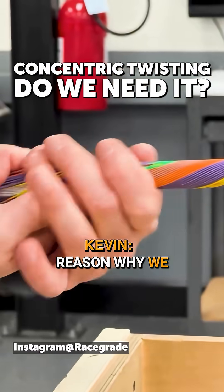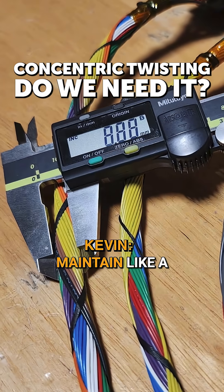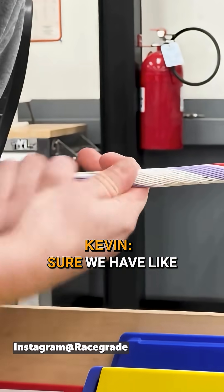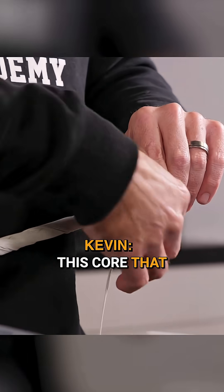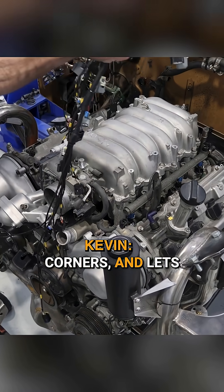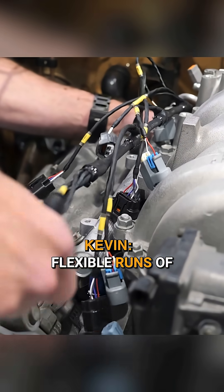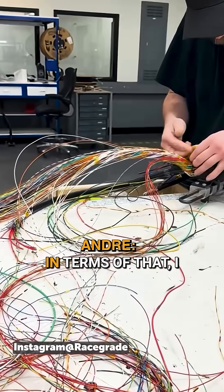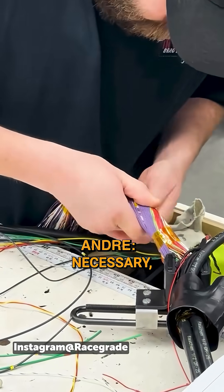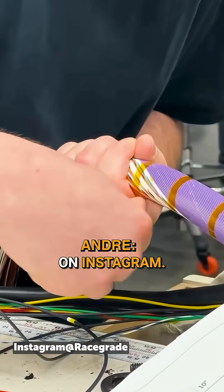The reason we concentric twist, if and when we need to, is to maintain a uniform harness and to make sure we have a core that is easily able to flex around tight radius, tight corners, and lets you have even tension — super flexible runs of wire in the car. There is a perception that it's absolutely necessary, and as mentioned, that's what people are going to be seeing when they're scrolling on Instagram.